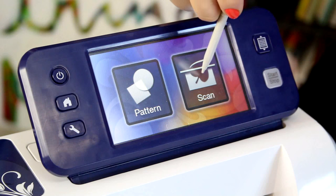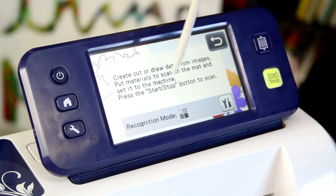From the home screen I'm going to choose scan and scan to cut data. It's in grayscale and that's fine because I have a black and white image, and I'm simply going to press the start button. And it's going to go ahead and scan in those stamped images.